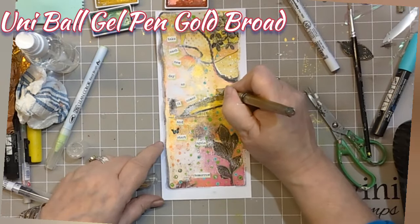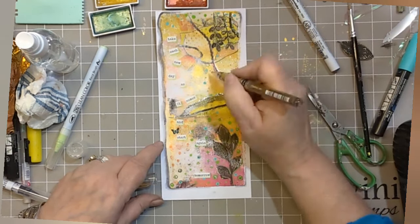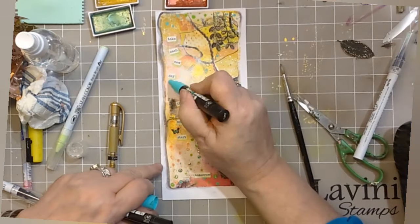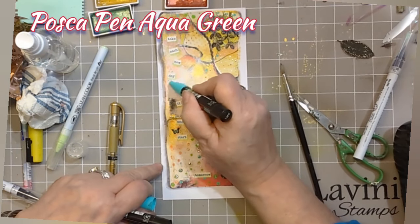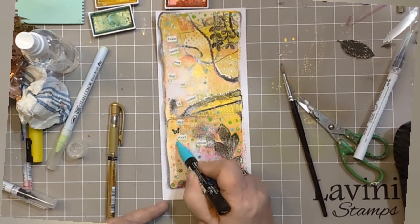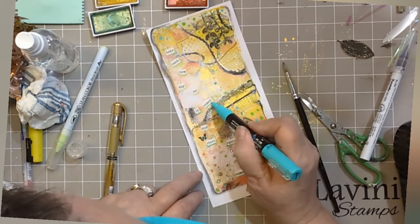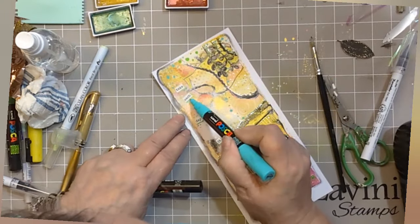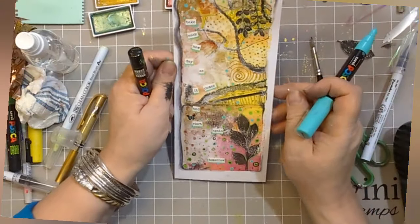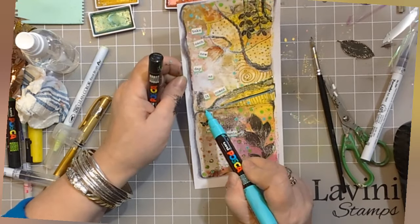I've gone in with my Uniball Gel Pen Gold Broad and I'm just adding some stripes. And if in doubt, grab that Posca pen aqua green and add some dots. It looks like I've also managed to put a butterfly on there as well — can you see? That will be the sentiment sticker from the bottle stickers. And once you pick it up, you can see all those wonderful colours, foils and bling and Stickles — just delicious.